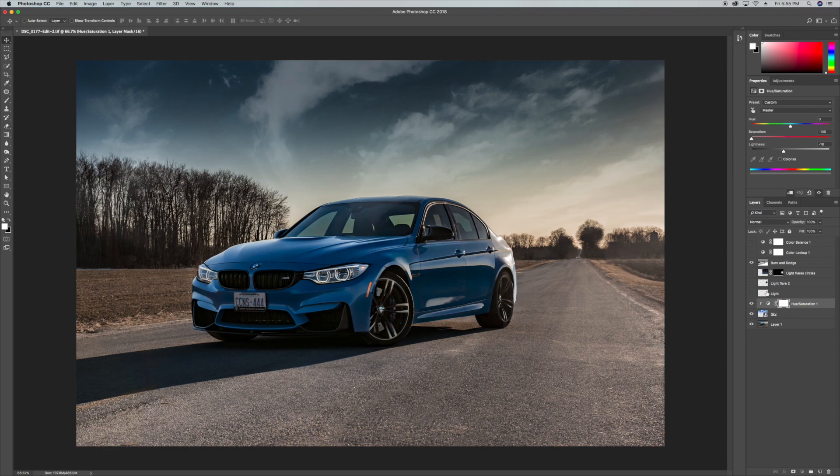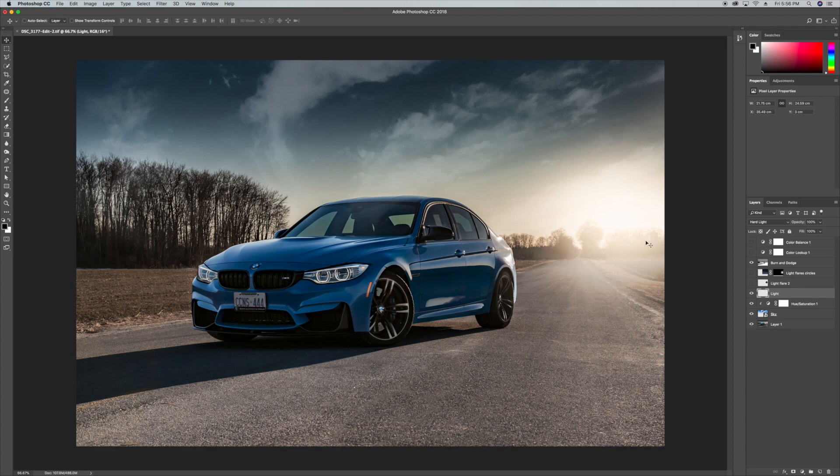The next layer I'll show you is an artificial light layer. Essentially I drew a white circle and applied a Gaussian blur to it, then changed the overlay mode to hard light — giving you that feeling of the sun coming from the right-hand side. On top of that I added a lens flare created in Photoshop, and I also applied some light flare circles I found on the internet just to give that extra cool vibe to it.